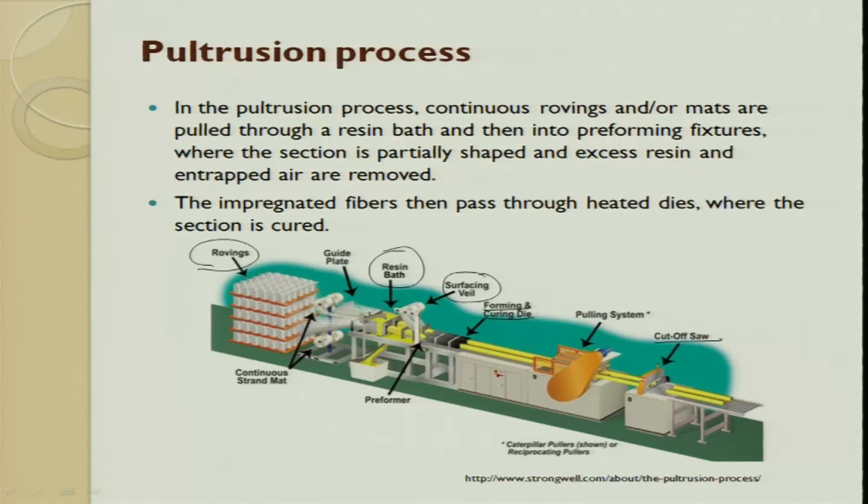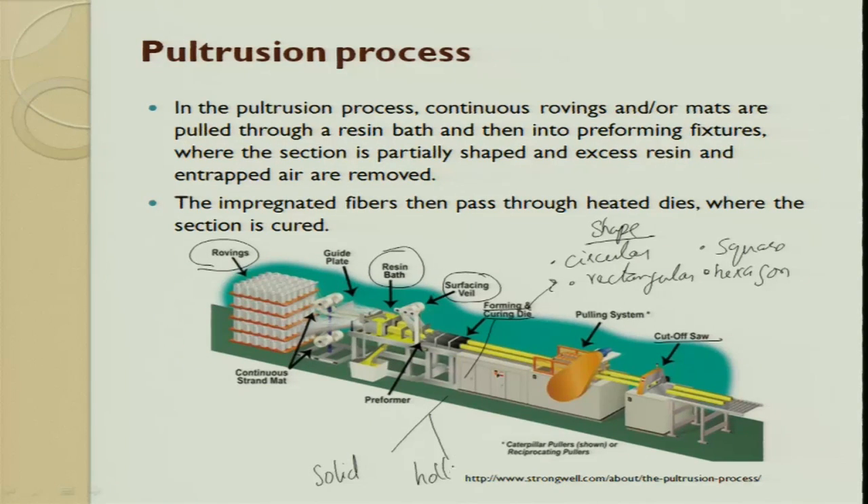There is a cutoff saw which tries to cut to your required dimensions. The die geometry can be circular, rectangular, square, hexagon - these are shape classifications. You can also have another classification of whether to have a solid or a hollow tube - that is also possible. You can have a pipe or a shaft of varying cross section area. The continuous roving can be a combination - glass fiber, kevlar fiber - you can choose, or it can be a mat, which is pulled through the resin bath.